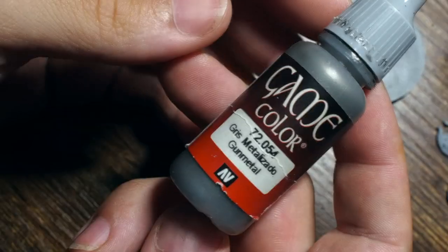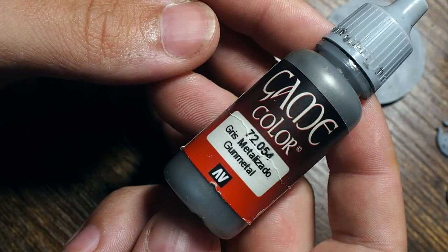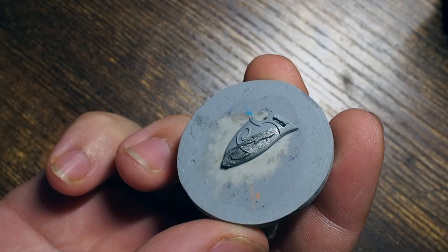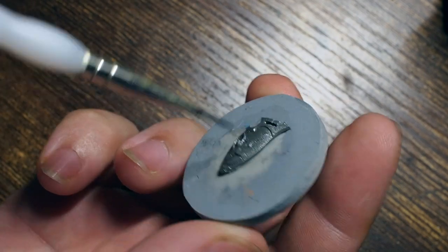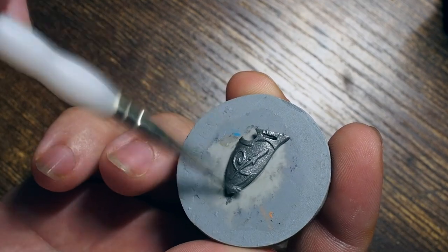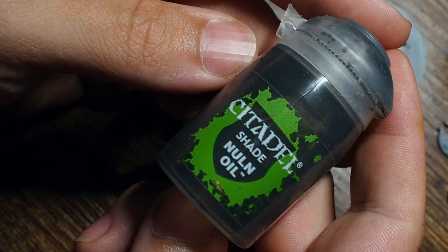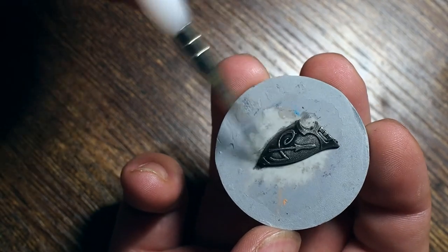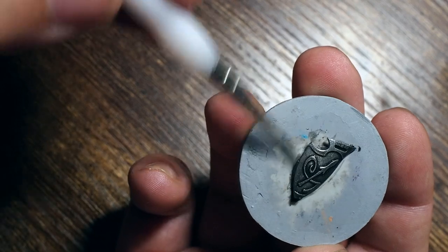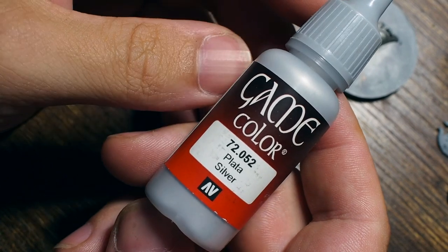We're going to start first with a nice bright pristine polished steel. We're going to use gunmetal as a base color — gunmetal is a really nice dark metal color that we can tone down and build back up very quickly and easily. I'm just using a couple of shields to show how I do this. I'll paint a nice quick base of gunmetal and then place a layer of Null Nile on top — Null Nile is a black wash, so you can use any black wash you're comfortable with. This darkens down the gunmetal.